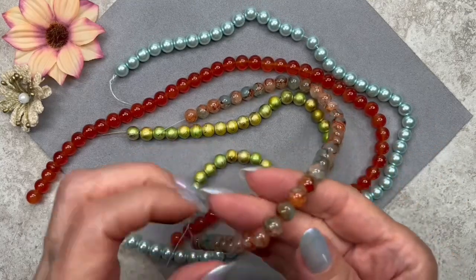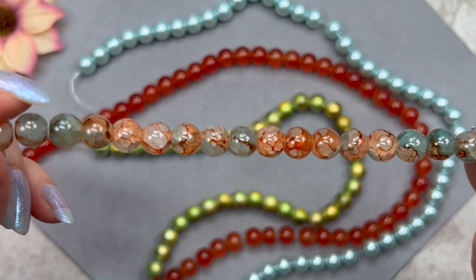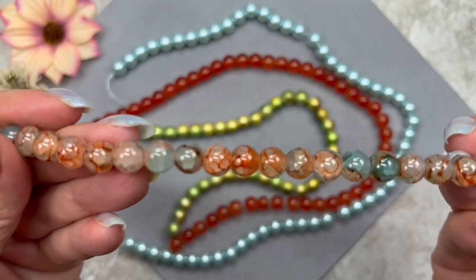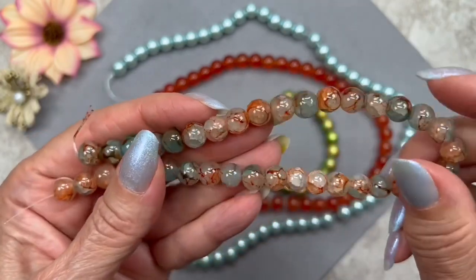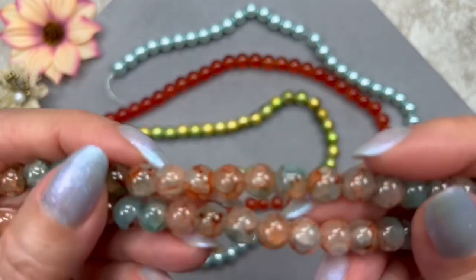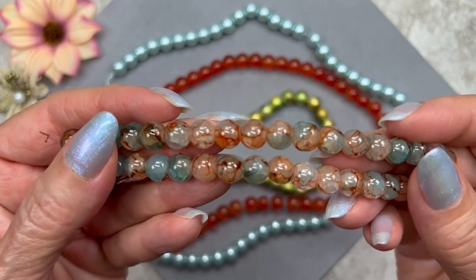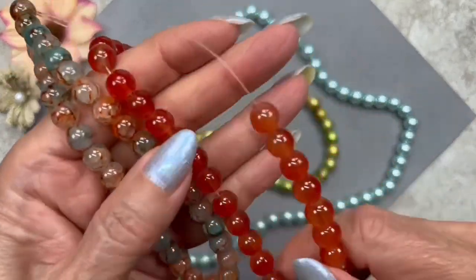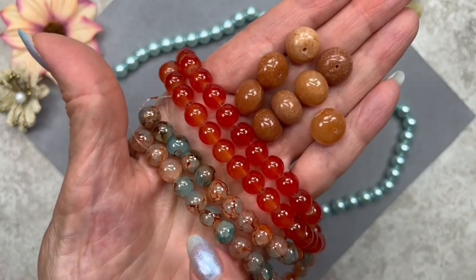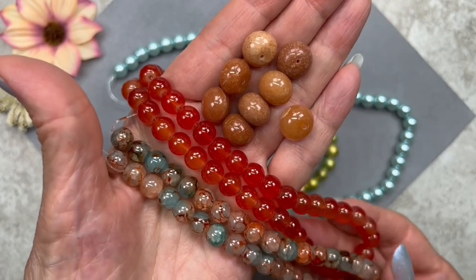I think this next strand will go really well with the burnt orange. These are called duo style glass beads because they actually have two colors — burnt orange and blue. It's a beautiful effect. We've had duo style beads before and they're always a different color each time. Look how beautiful these beads are — they coordinate wonderfully with the burnt orange strand and with the carnelian gemstones too. This would be a great combination to make something with.